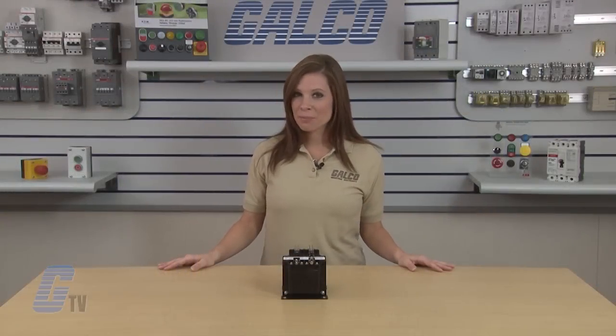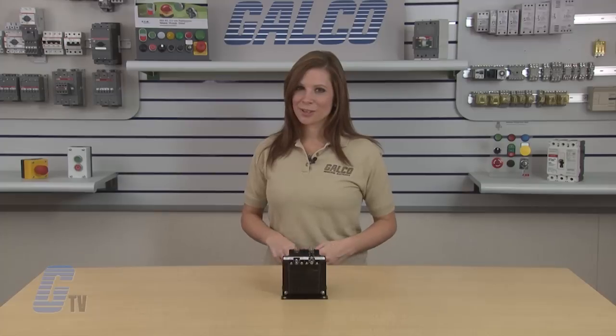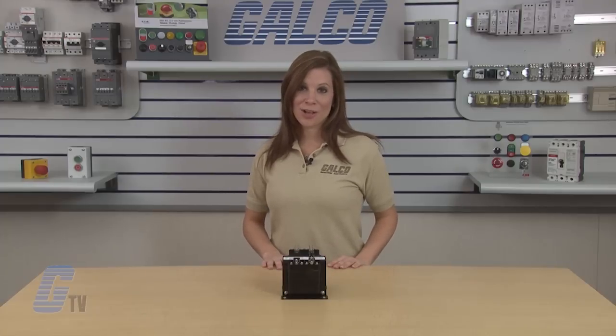Hammond Power Solutions Imperator Series Transformers, along with thousands of other products and services, are available at galco.com.